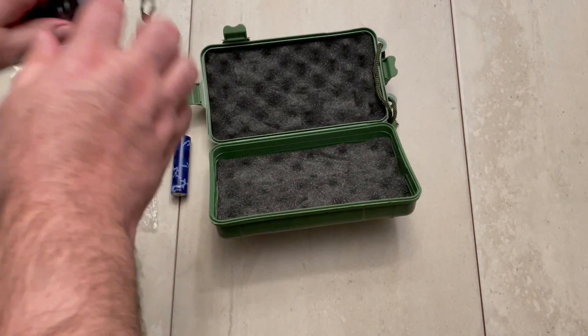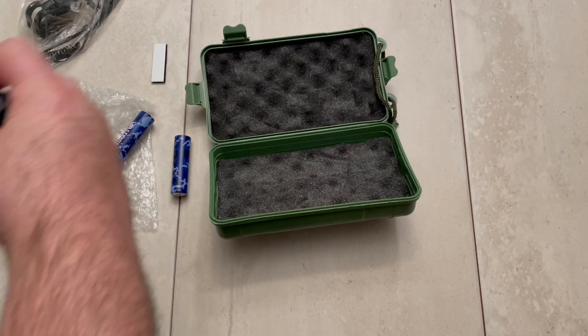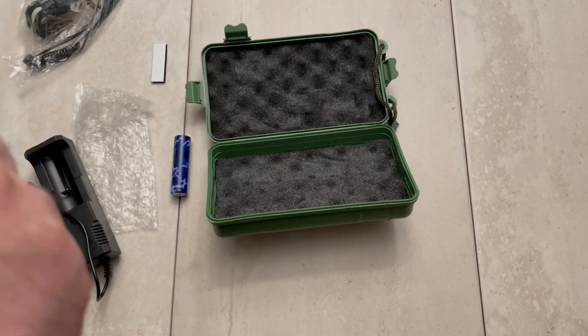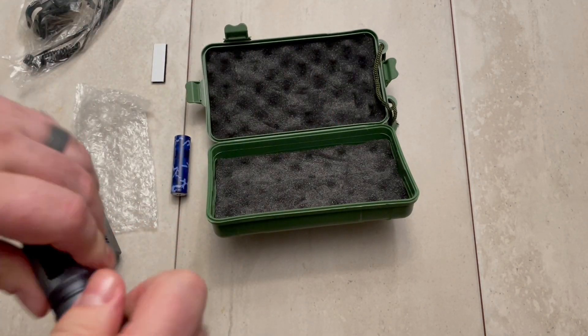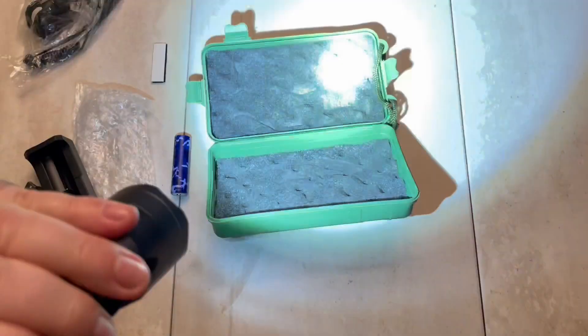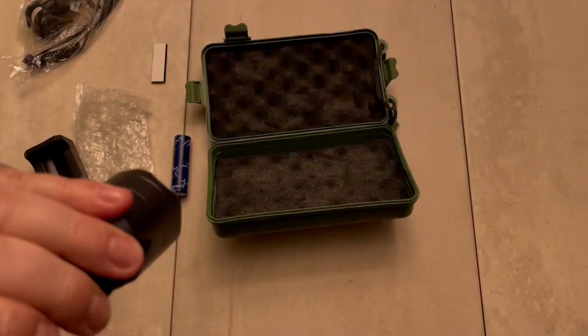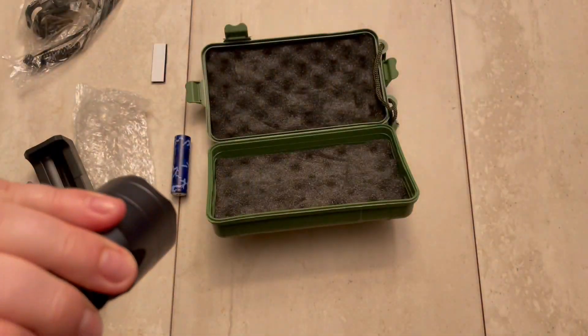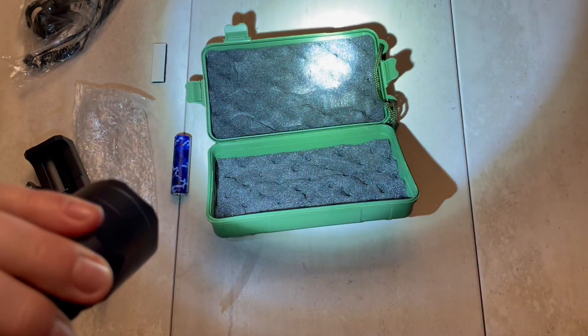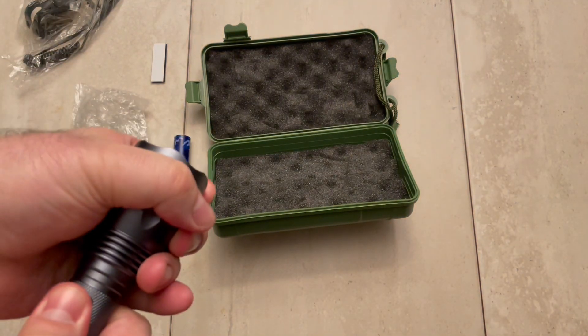We'll quickly check to see if these batteries have any power — sometimes they do but you never know. Yep, they do.